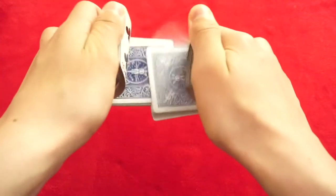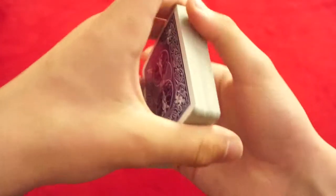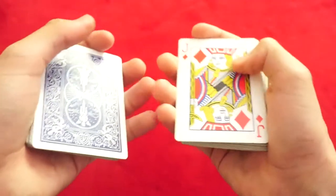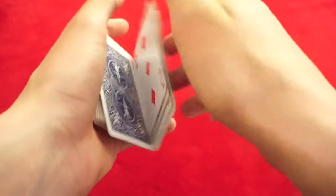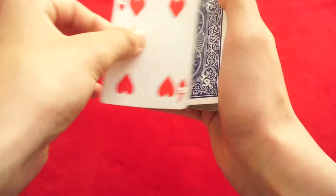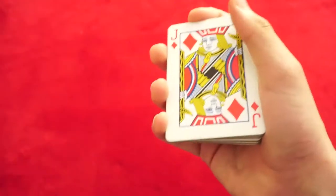We're going to take a shuffle like this, and I can show you now all the cards are different. What they're going to do is say stop — stop right there — and then have a look at the card, so it's the Jack of Diamonds. We'll take the Jack of Diamonds and get it somewhat lost in the center of the deck. So now it's not on top and it's not on bottom. We feel the cards, quick snap, and we'll make it jump to the top.